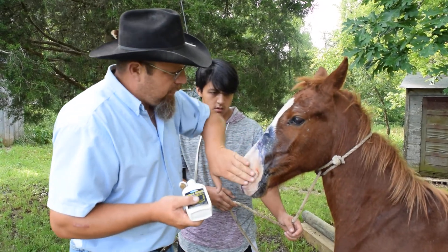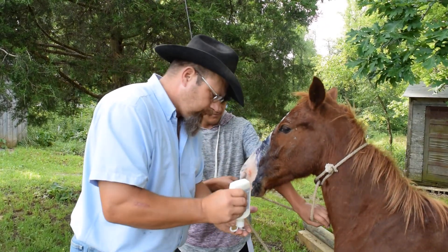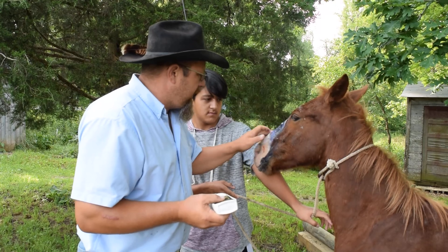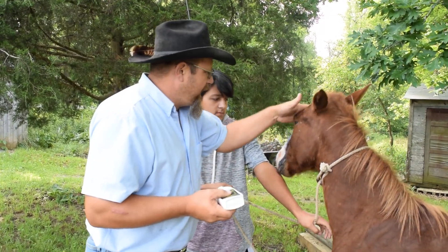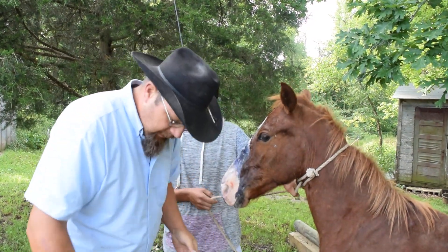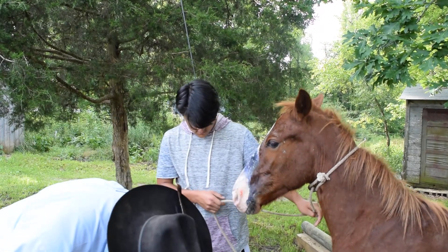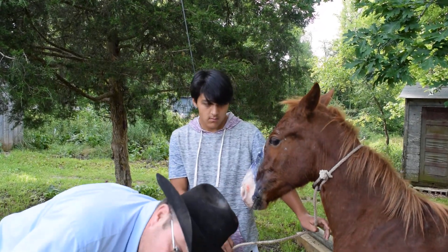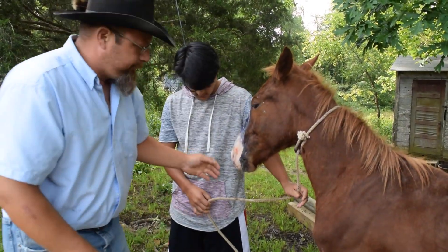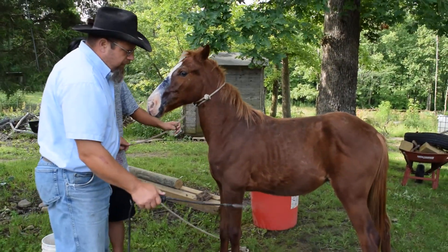I'm going to put Repel-X lotion around his face just to keep flies from getting on it. It's kind of tender, so I'm just going to be easy and rub this Repel-X lotion on there. You could just put regular fly spray around there, but I want to keep the flies away from it. Rub that around his face there, and then we're going to spray him with fly spray just as an added protection. We mix our own, and just going to spray him.